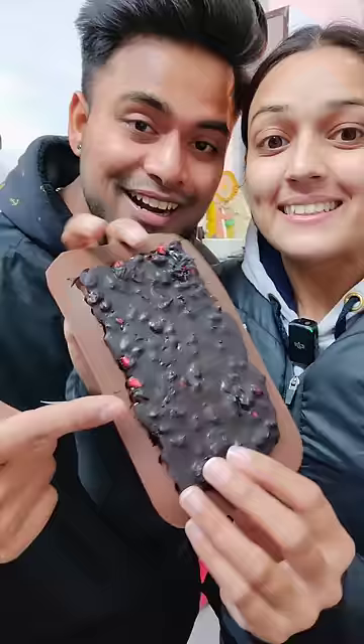Now let's tell you how it feels. When the juice comes with annaar juice, the combination is very good. It's sweet. This viral chocolate is our way — you must try it. It's good.